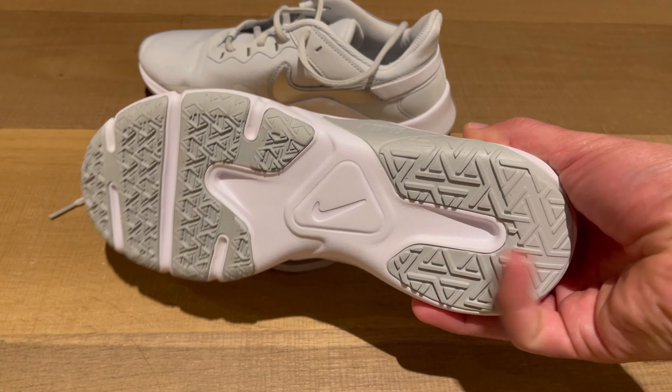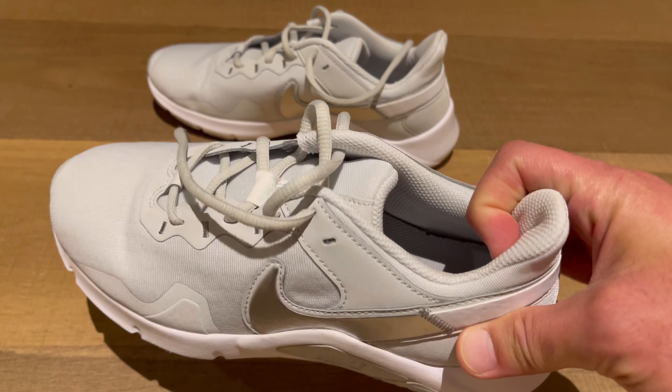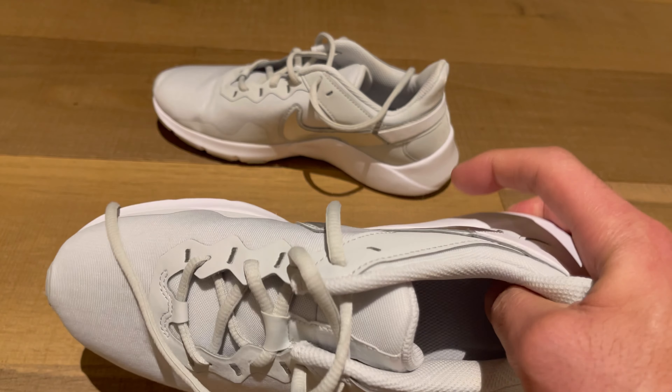This is what the underside looks like. Got nice grips under there. It is a very, very light shoe.